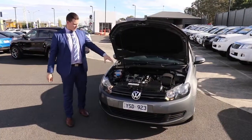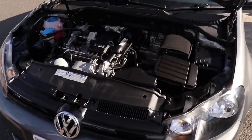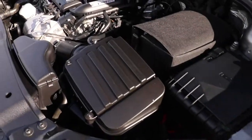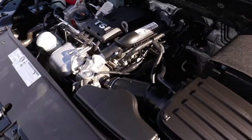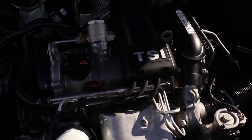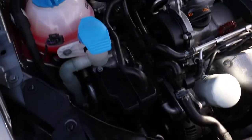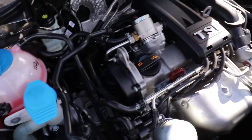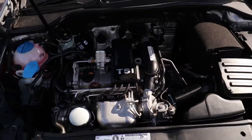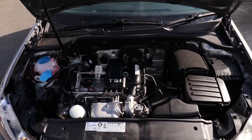Now we're going to have a look under the hood. You'll notice it is a four-cylinder — a 1.2 litre petrol engine. You're going to get 77 kilowatts of power and 175 newton metres of torque. It's a seven-speed direct-shift automatic gearbox. You're going to get 6.2 litres per hundred kilometres out of this, with a 55 litre fuel tank giving you in excess of 880 kilometres of fuel range — stunning fuel economy.